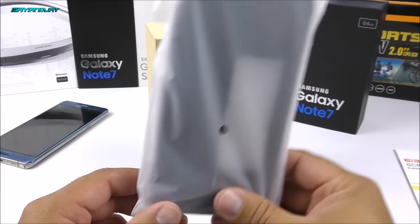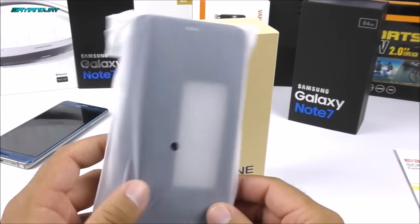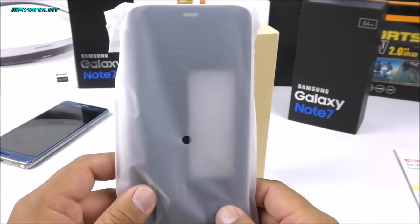We also got here a smart flip cover. This is also recommended since the device that we are about to see has a curved display — also known as an edge screen — and yes they are easy to break, so you want to go ahead and protect the screen as much as you can.